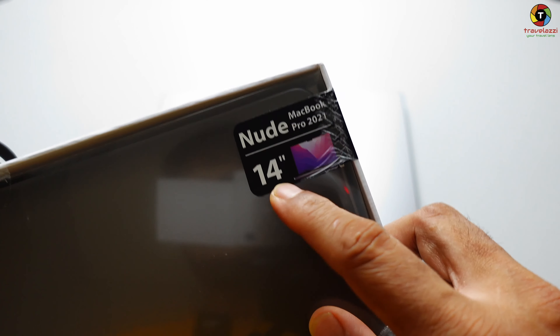Let's open the package — that's just a carrying box. This thing comes in two color versions: one is the transparent see-through color, while the other is black. I ordered the black one since I have a Space Gray MacBook Pro. This piece here is the casing for the top of the MacBook.